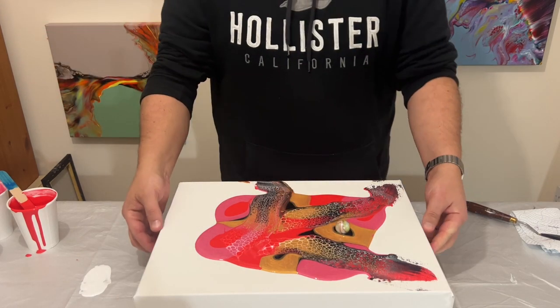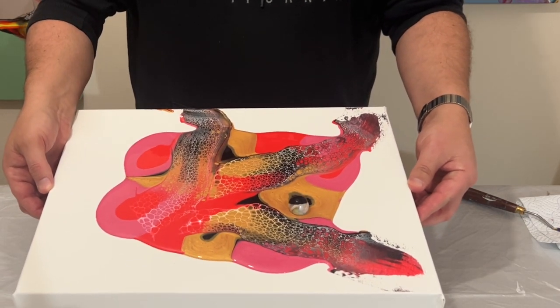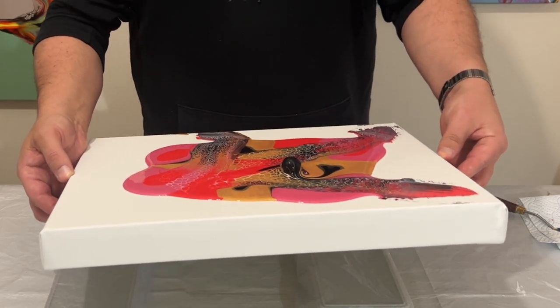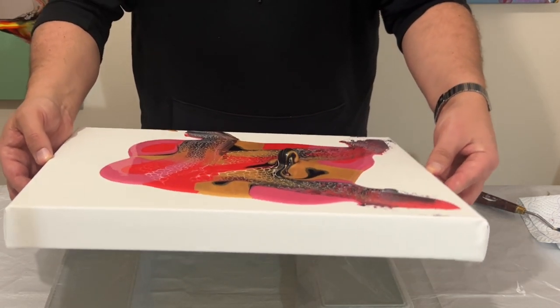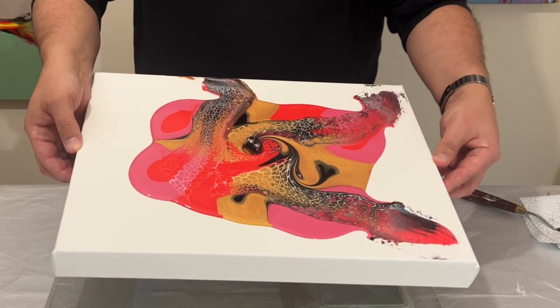I'm just going to take my time — I don't need to rush this. I'm going to move the marble around the surface of the canvas by tilting the canvas itself, and the thickness of the paint will help the marble slow down as I tilt.